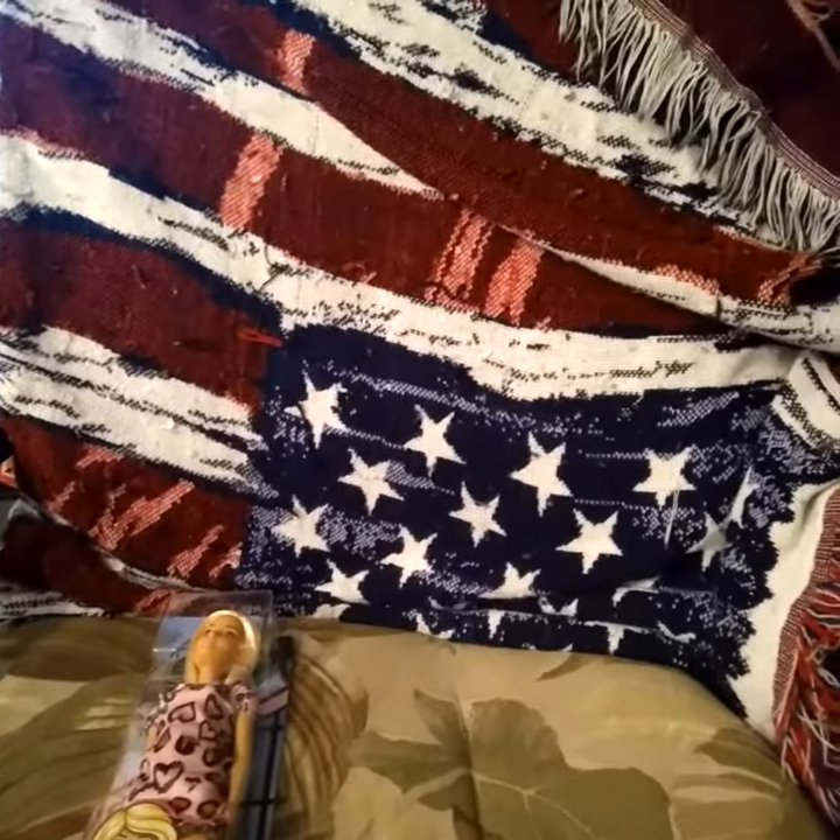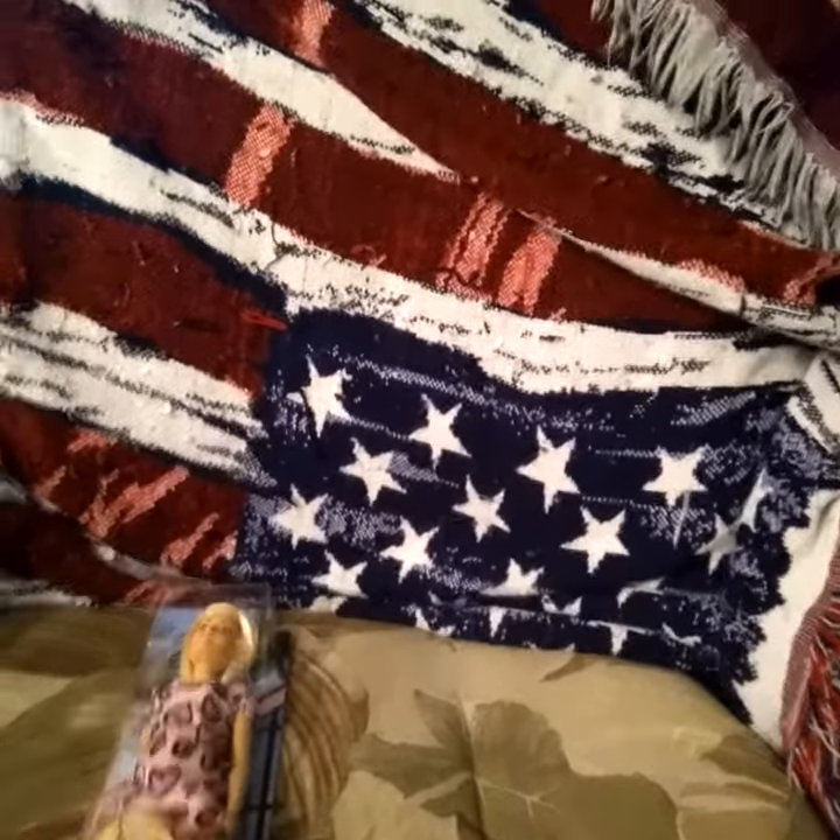Hey people, how are you guys doing? I'll show you what Barbie I got at Walmart. Right here.